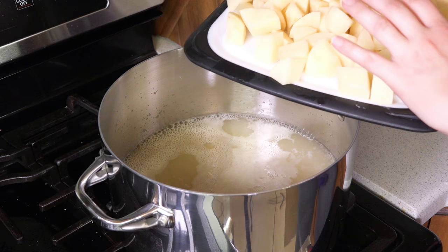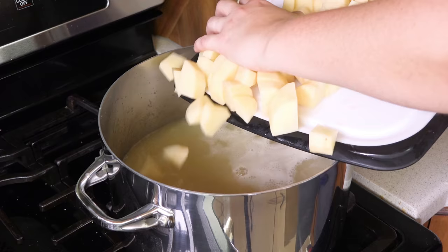Once you've got all your potatoes cut up, carefully transfer them over to that pot of boiling chicken stock. Bring the broth back up to a boil and let the potatoes simmer until they're nice and tender, which should take about 15 minutes depending on how big your chunks are.